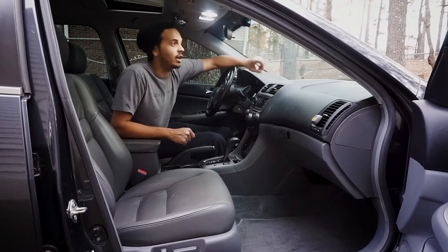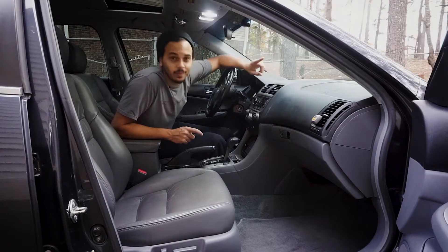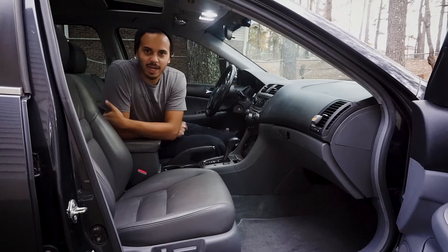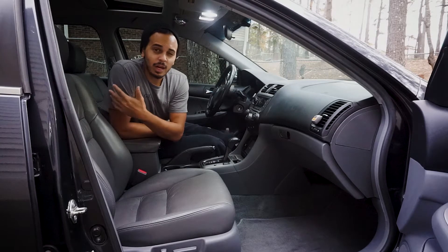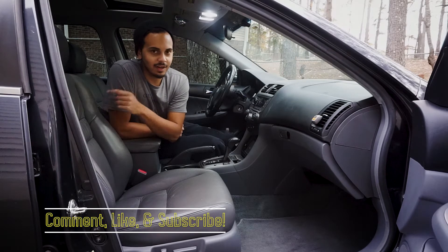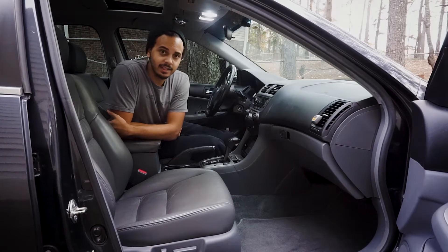What's up, my dudes and dudettes! Coming at y'all again with another video — no cinematic intro today, just a quick simple video. I realized I never made a proper video about my Honda Accord. Well, not mine — it's my girlfriend's Honda Accord, so let's get that right first. This is a 2006 Honda Accord.